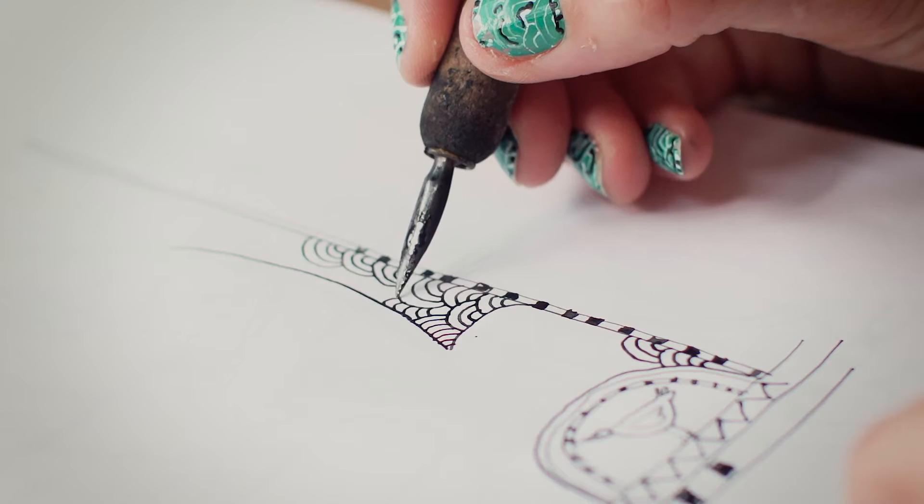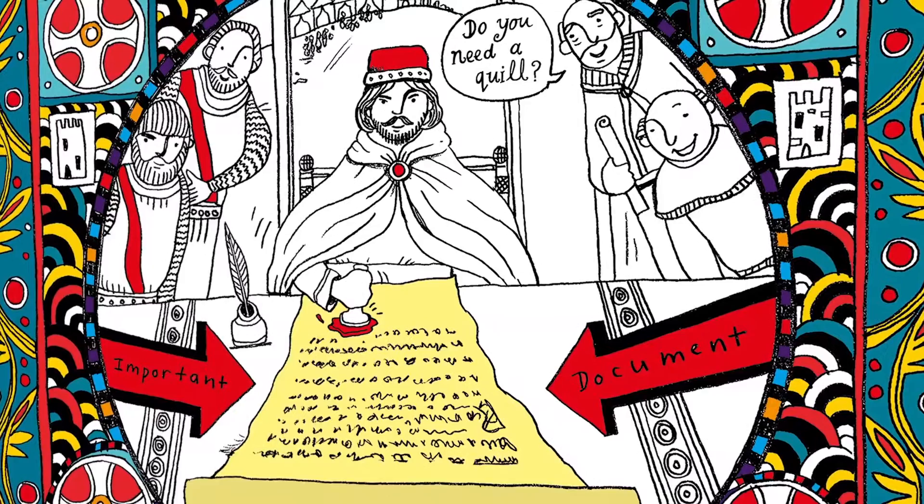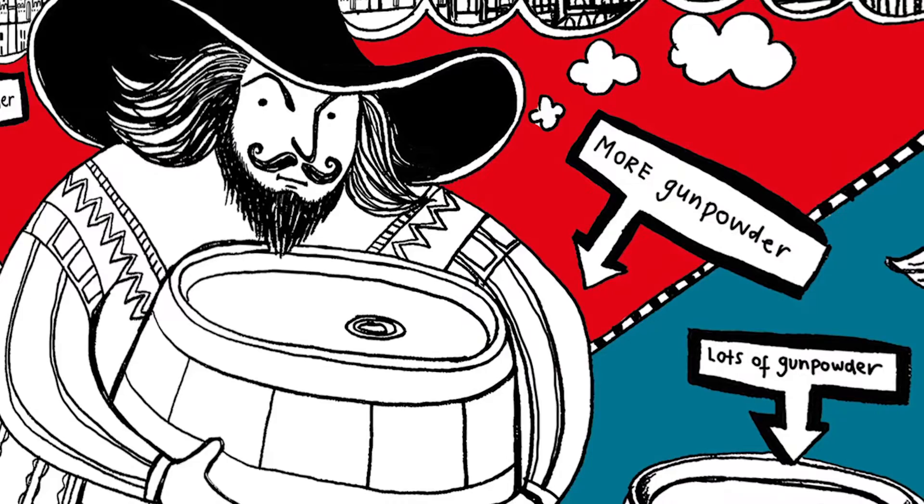My name's Liz Pichon and I'm a writer and illustrator. English Heritage have commissioned me to do a reworking of the Bayeux Tapestry. The really exciting part is it's children that have chosen their favourite moments in history. The children had picked out very clear scenes, so we've got William the Conqueror, the signing of the Magna Carta, and the Black Death comes to England.